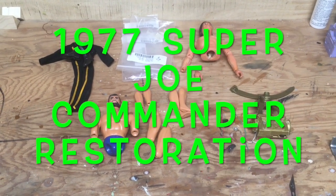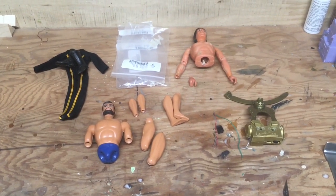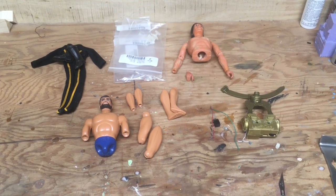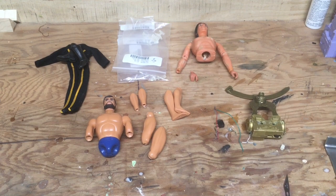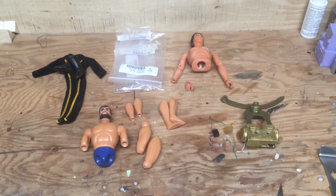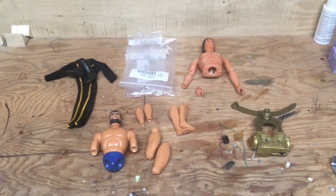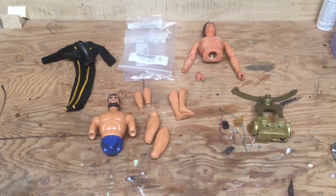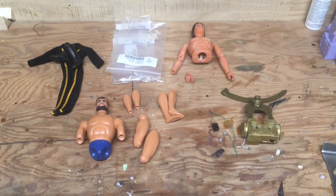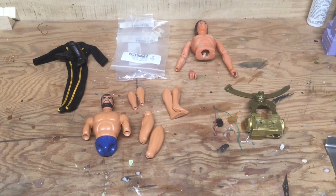Here he is — my 1977 Super Joe Commander. For those not familiar, the Super Joe line was the follow-up to the G.I. Joe Adventure Team, which was a casualty of the high oil prices from OPEC's embargo in the 1970s. That drove up the cost of petroleum used for plastics, so the 1:6 scale figure was sacrificed. Hasbro followed up with this 8-inch Super Joe line as a direct competitor to the Mego World's Greatest Superheroes. It only lasted one year and didn't do very well.